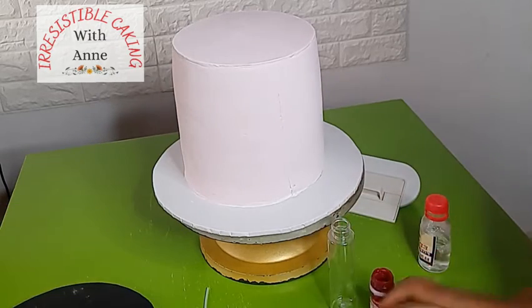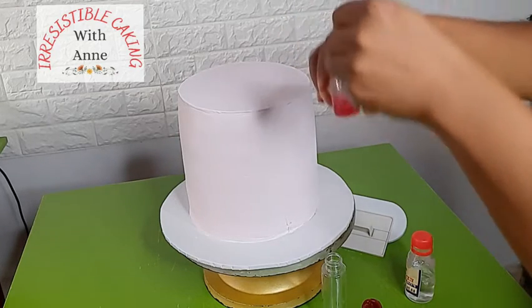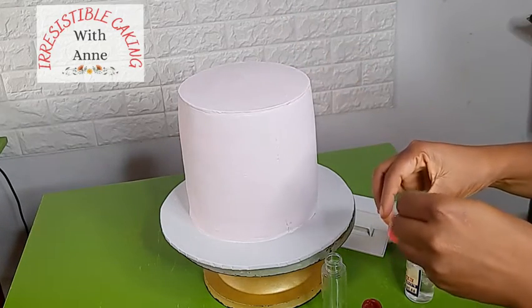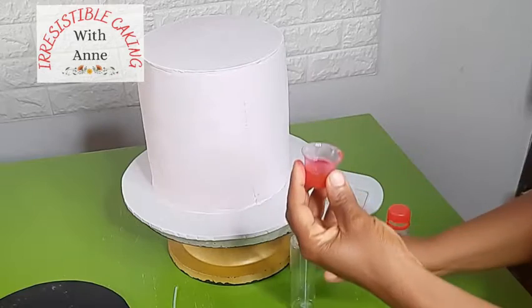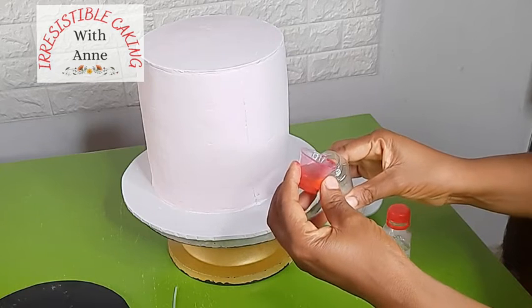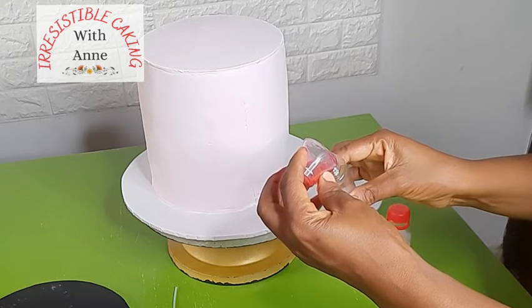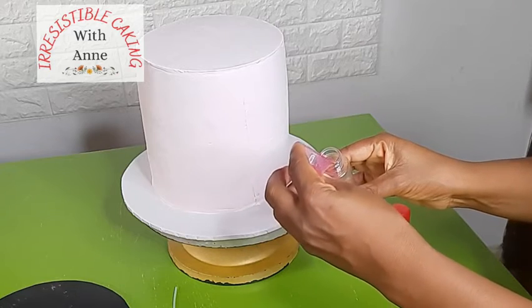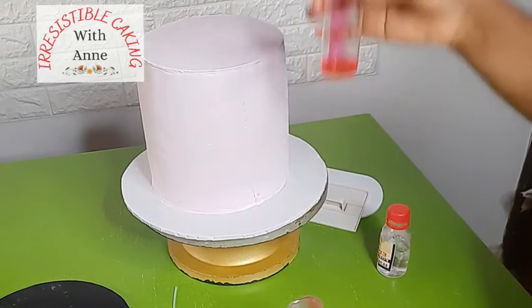I'm mixing my gel paste so that it is completely mixed with my edible spirit before I pour it into my spray bottle. If you find any particles in your color, you can quickly sieve it out so that it doesn't clog your spray bottle.